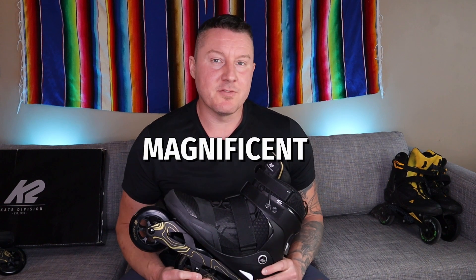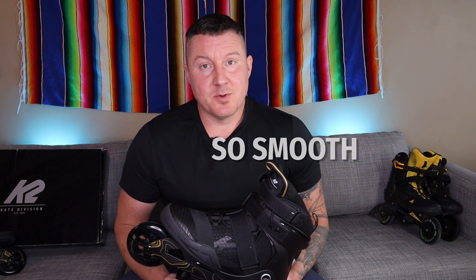This is a review of the K2 Trio 110. The positives: it comes with magnificent 110mm 90A hardness wheels with ILQ9 bearings that are silky smooth, and that's the most positive thing I have to say about them.